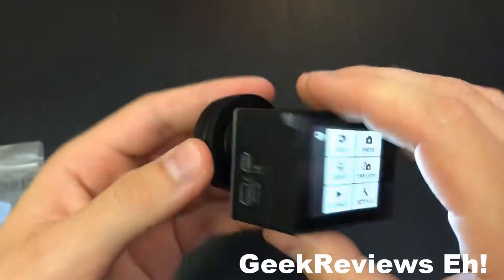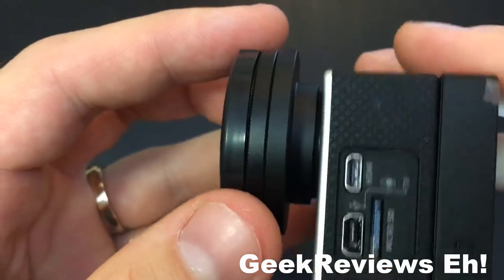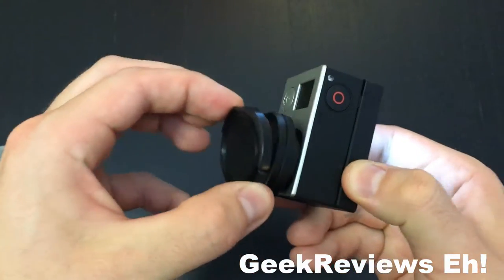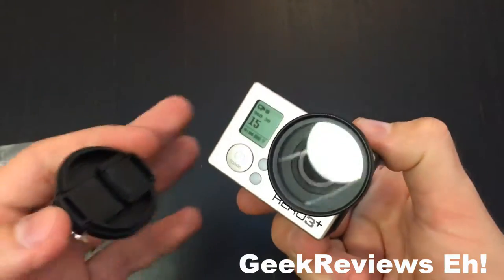You can press it all the way back. I'm pushing buttons while I do this, and then you can see it's a nice fit. The cap definitely doesn't shake off — it's a very sturdy cap. Pinch the two sides and it comes off. Alright, let's see what it looks like.